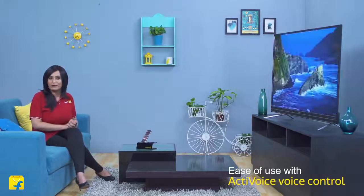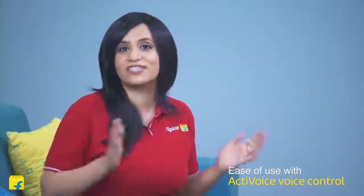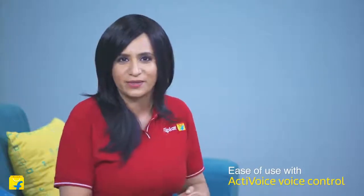This smart TV comes with an active voice remote that has a voice assistance feature, so you no longer have to press buttons and toggle between menus and options to find your viewing content. All you have to do is say the word and the VU Active Voice remote will do the needful — it will take you straight there.